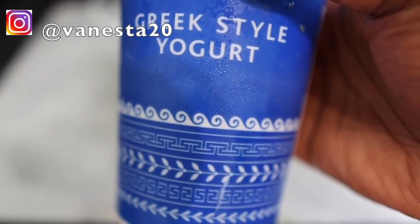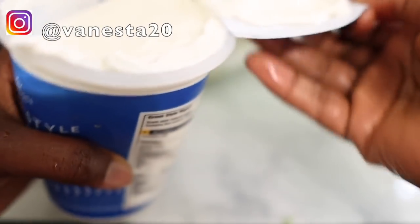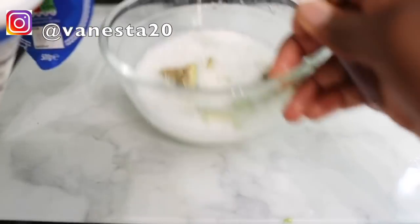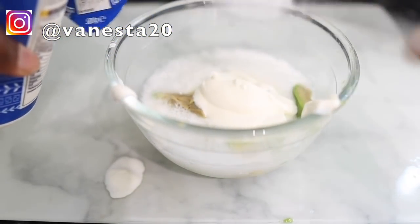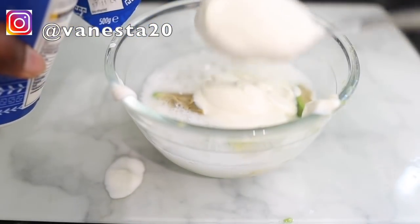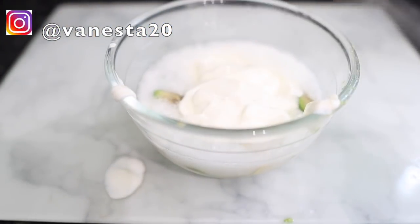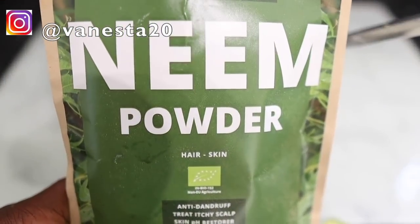I went in with some Greek-style yogurt. You can use any other yogurt — it could be regular authentic Greek yogurt or natural yogurt — any yogurt that doesn't have sugar in it will be fine. Yogurt is really good for our hair because the protein in it helps promote strong and healthy hair, it cleanses the scalp, clears away dead skin cells, and helps hair follicles to grow and regrow. I added about three tablespoons, but feel free to add more or less depending on how much hair you've got.